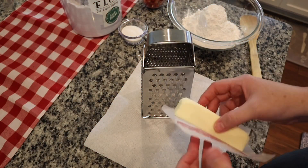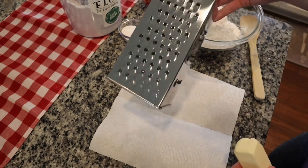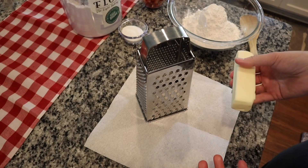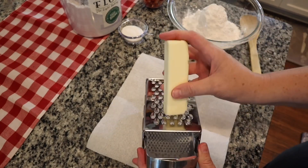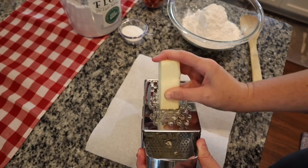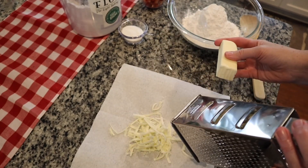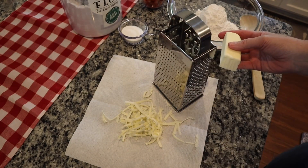So first what I'm going to do is take this stick of butter. It's really really cold, and just on the largest side of your box grater, we're just going to grate it like you would cheese. You're just going to rub it like that just till you get the whole stick of butter grated. And then that's what you got. Isn't that cool?